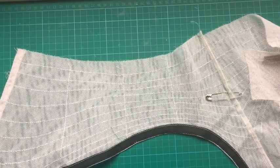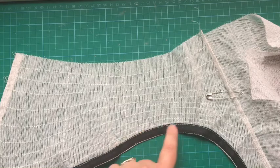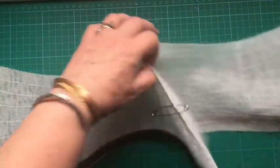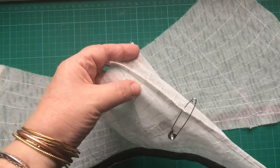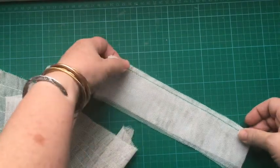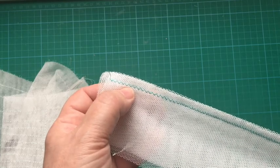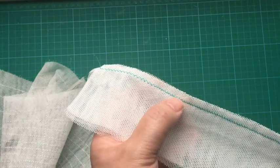Once you've cut it out and sewn all your information onto your knickers, and put your bias binding for your leg channel on, you need to join the two pieces together with a french seam — the same method used on organza in basic sewing skills. Firstly, sew the two edges together with a small seam allowance using a zigzag for a little bit of give. Use a width of 1.5 zigzag and a length of 2 — it's just a slight zigzag that gives you a little bit of pull.